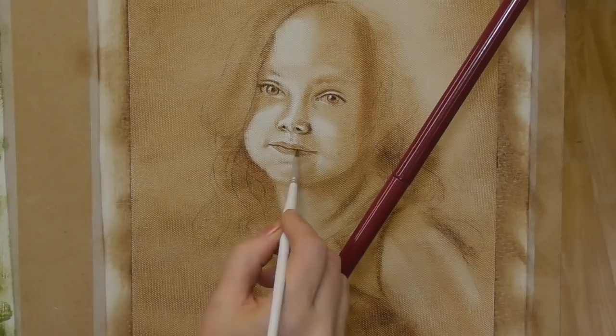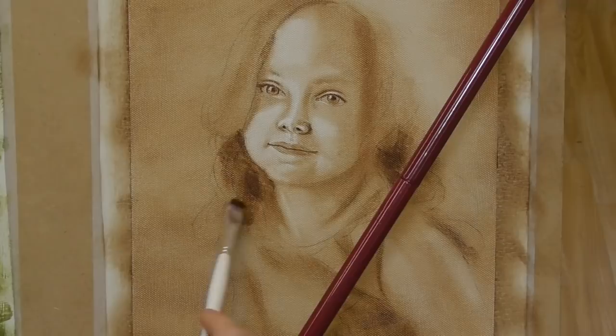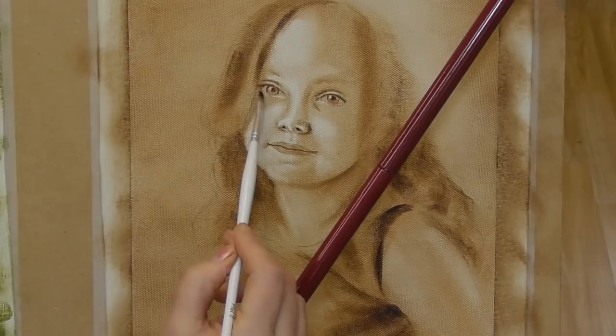Here you'll see me adding a stronger layer of burnt umber. Now this is actually blonde hair that I'm painting, but there are a lot of dark tones there. Sometimes it's easier to get the darks in and then erase the lights out on top.